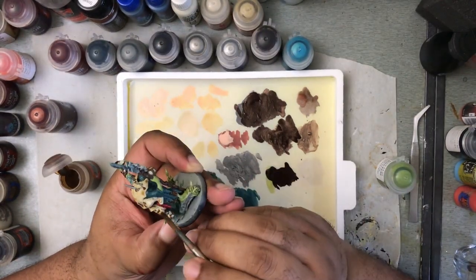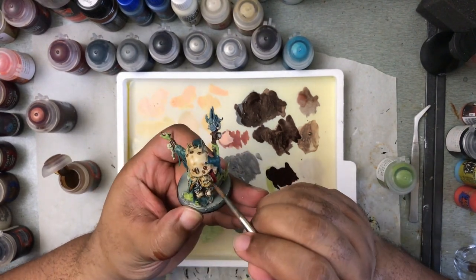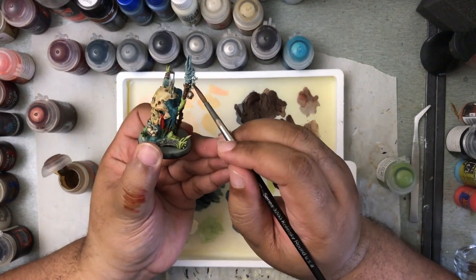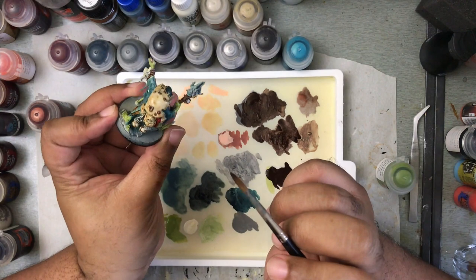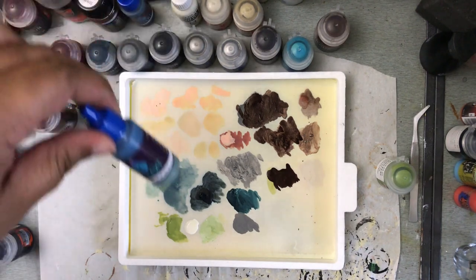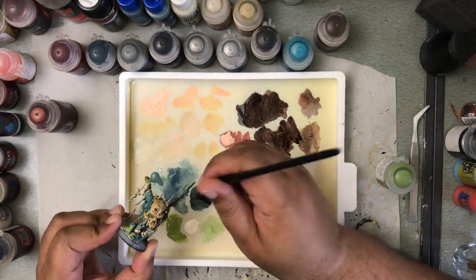Moving on from tools, I want to talk about planning. This is one of the crucial parts of the process where you can end up saving yourself a lot of time by just taking a couple of minutes and planning out how you want the project to go. The big thing you should be thinking about here — number one — limit your color palette. The more colors that you decide to put on a miniature means you're spending time grabbing those paint pots, shaking those paint pots, diluting the paint, cleaning off your brush. All of those seconds add up.